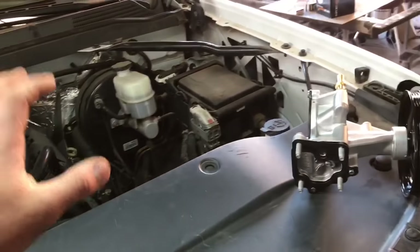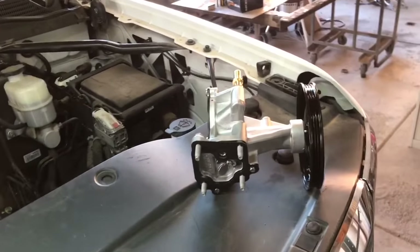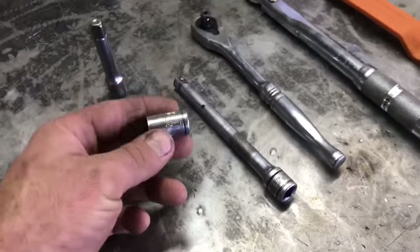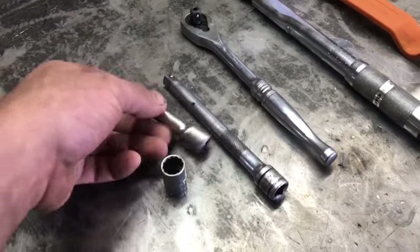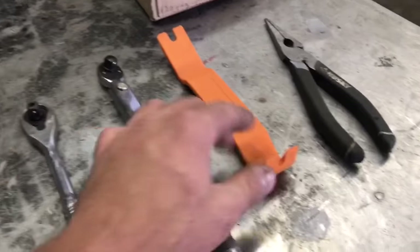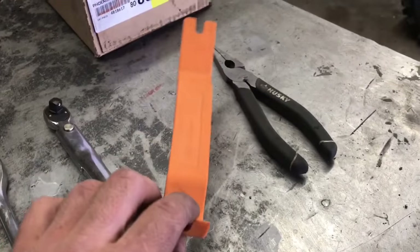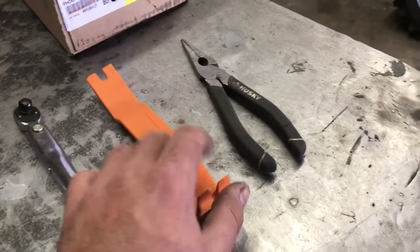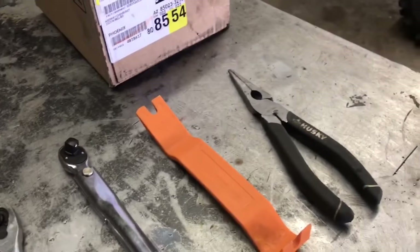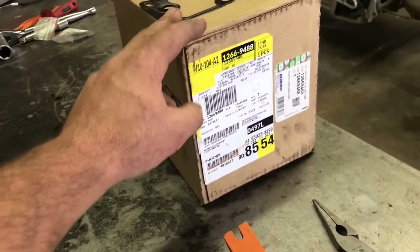Now that we've properly diagnosed the vacuum pump, let's go over the parts and tools we're going to need to get the job done. We'll need a 13 millimeter socket, a couple of different size extensions to get to the bolts, a three-eighths ratchet, a three-eighths torque wrench, and a trim removal tool for a little bit of the wiring.